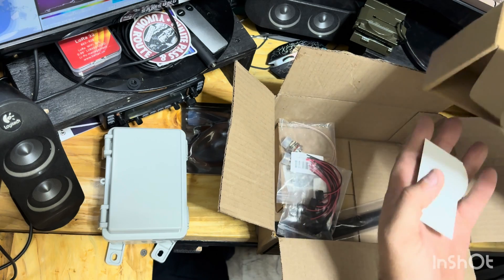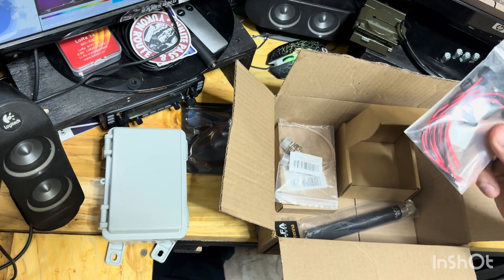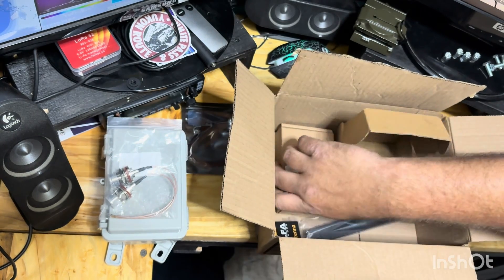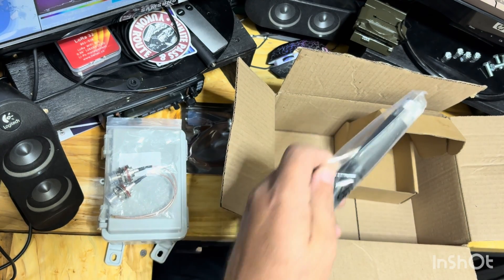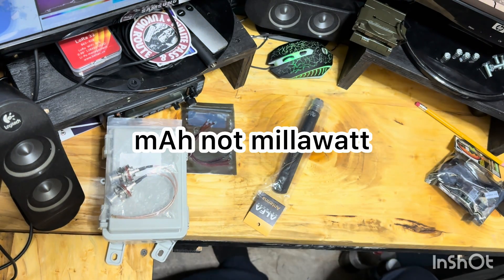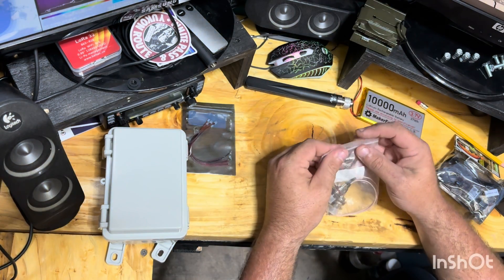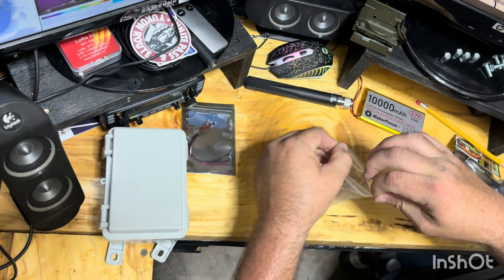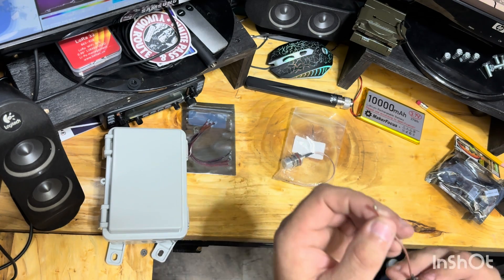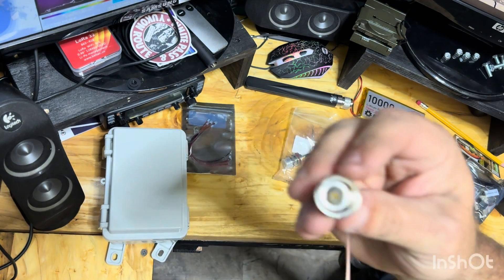We've got a sticker and maybe some directions in here. This is a USB-C end — you'll see why in a minute. Some coax adapters. Here's my battery and my antenna. My battery is a 10,000 milliamp. These coax adapters hook straight from the board to the N-style connector.